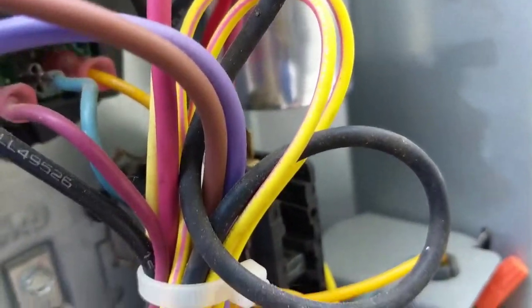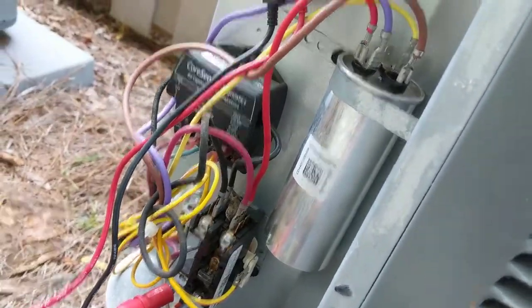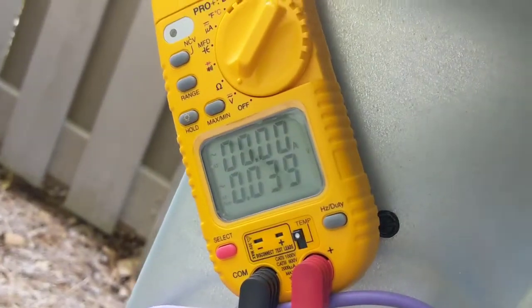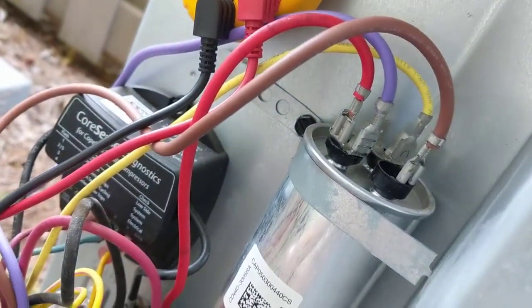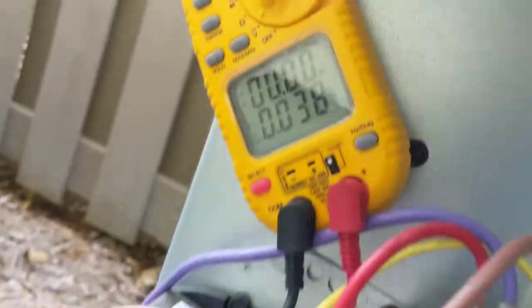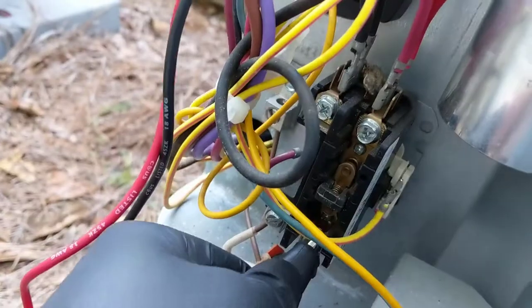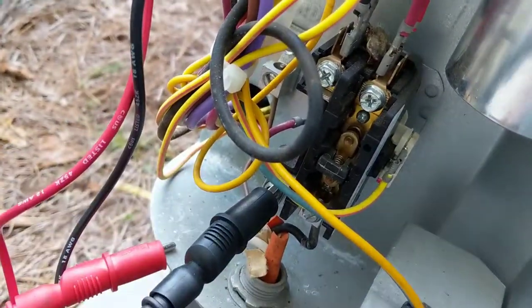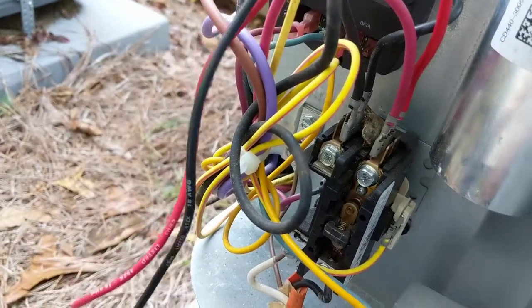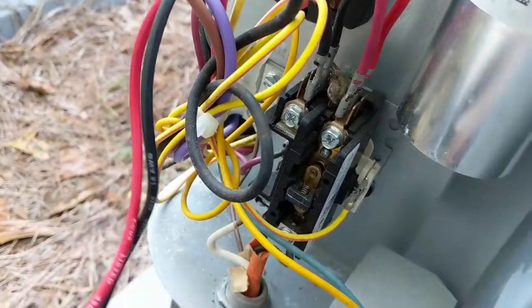We'll run up, grab a new contactor, and swap it out — that should get this unit up and running. Got the power off to the unit. I've got my leads on the bottom of the contactor, not getting any voltage across them. Power is off, thermostat is off, and the contactor is not calling anymore.